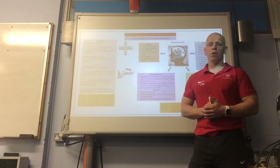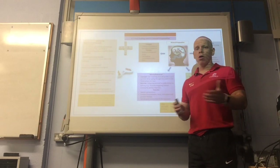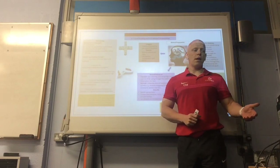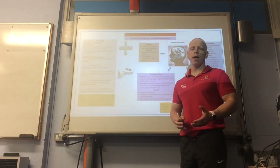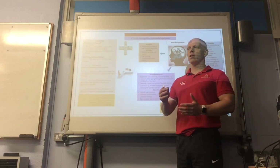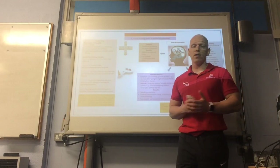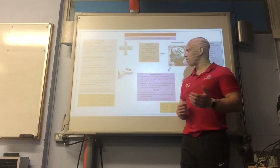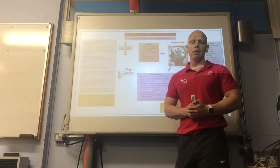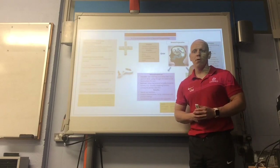A stands for achievable in SMART. Your motivation will be improved because you can actually reach your goal — it's not too far out of reach. For example, saying 'I want to be Prime Minister next year' is unachievable. Whereas saying 'I want to win the league next season with my rugby team' — if your team is up there in the league — is an achievable goal and an achievable focus.